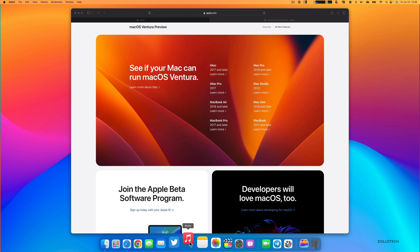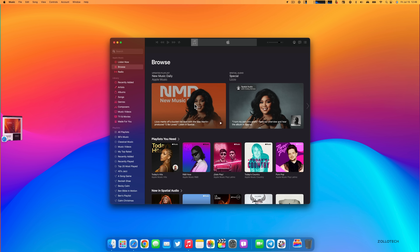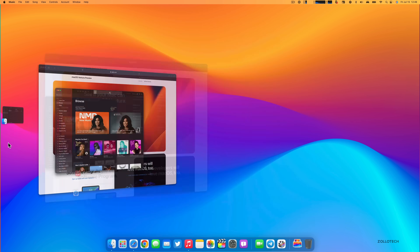If I click on Music, you'll see Safari moves to the side and Music takes center stage — it's managing all these different stages. If I open Finder and click on Desktop, everything just sort of moves aside. I can then click on any of the side apps to bring them back quickly.